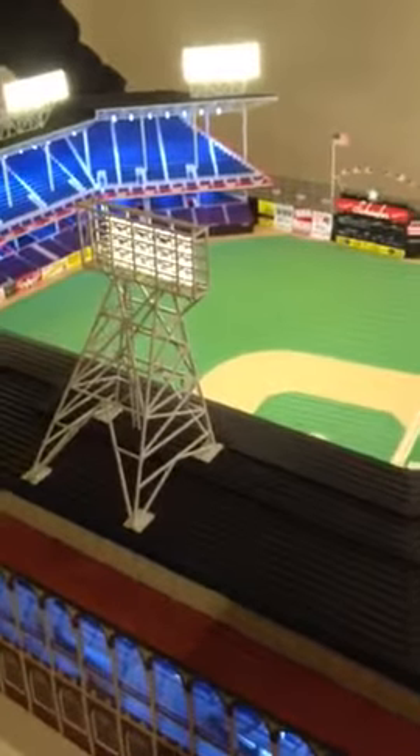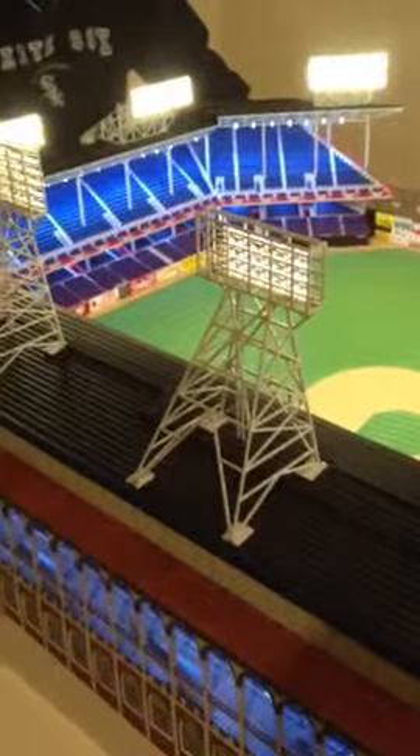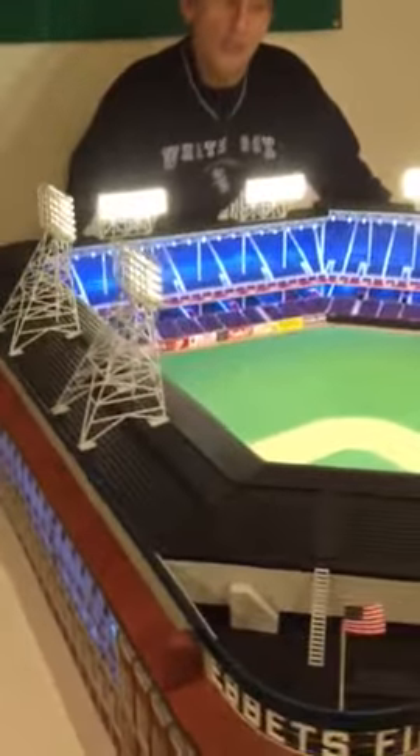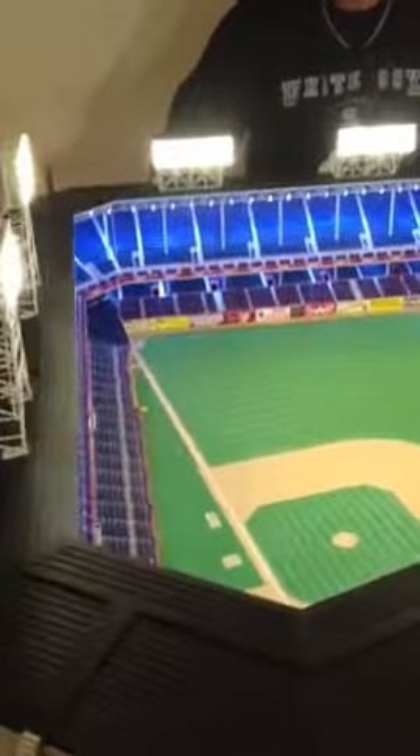You can visit our website, Major League Models by Steve Wolf, to see many, many more pictures of this Ebbets Field replica and other models which I've done: Fenway Park, Yankee Stadium, Comiskey Park, Scheidt Park — it goes on and on.